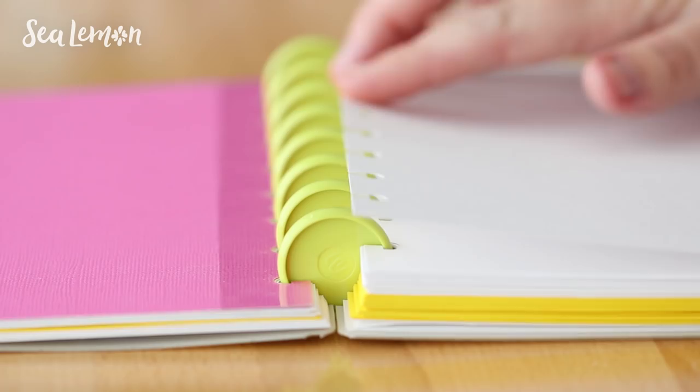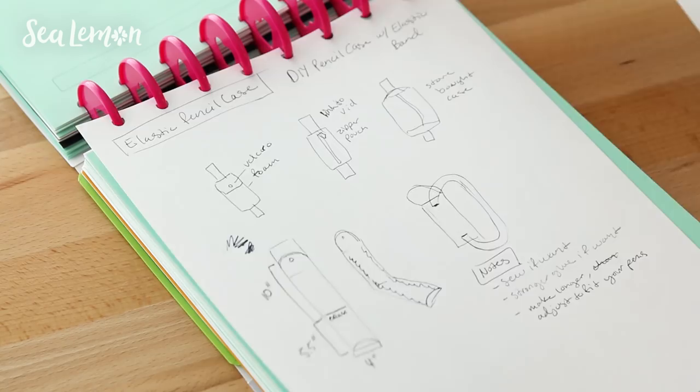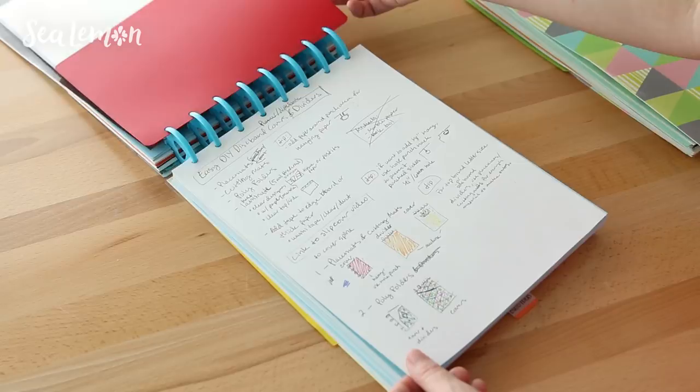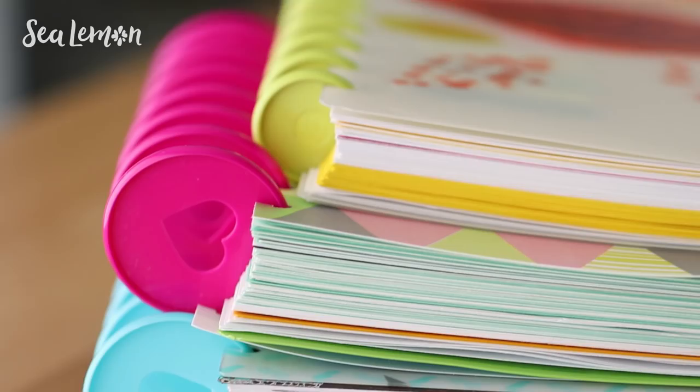Ever since I've created this system for myself, I feel like adding structure to my sketches, my notes, my ideas, and my thoughts has made me more productive and more likely to accomplish my creative goals rather than having all my project ideas scattered throughout loose papers or different multiple sketchbooks. Maybe this video will give you some inspiration on how to organize your projects in case you are a creative scatterbrain like I am.